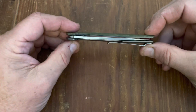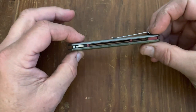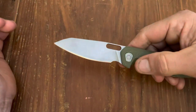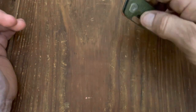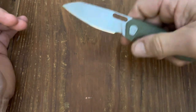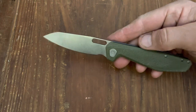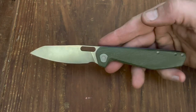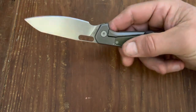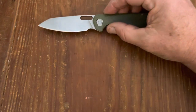You can see how slim this is — it's really lightweight, rides great in the pocket, and you can finger flick it, thumb roll it, even pinch flick it. Just a beautiful knife, and I think it's right around 50 bucks. Good quality knife, really enjoy it.